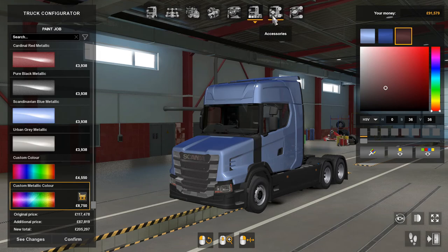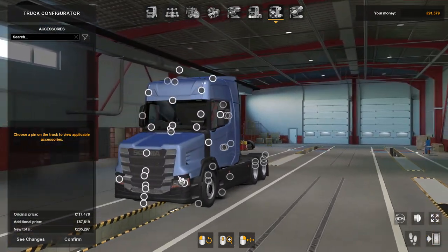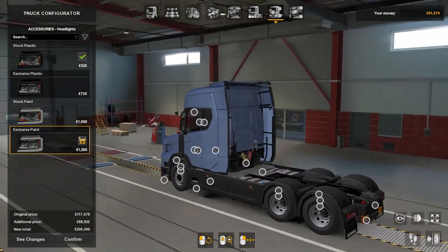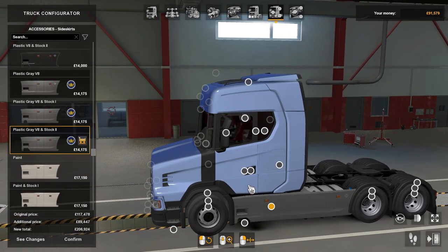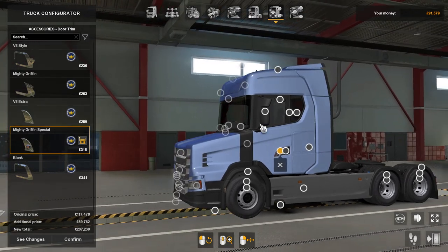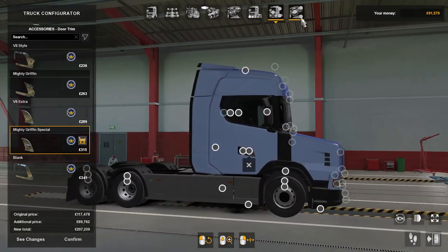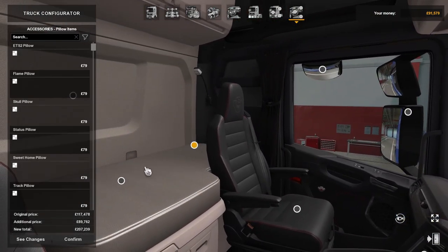For the truck configuration accessories there are loads, so you'll have to have a look yourself. It's all through the Scania Pack as well, so if you've got the Scania DLC you've got all of that — door trims and more. You've got absolutely loads, and for the inside you've got loads as well.